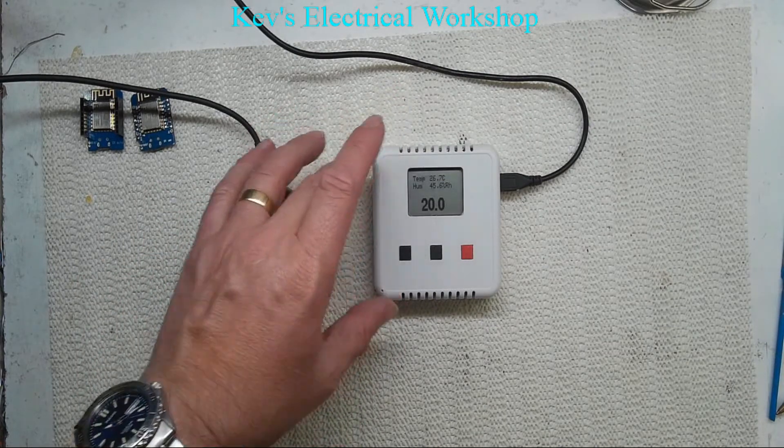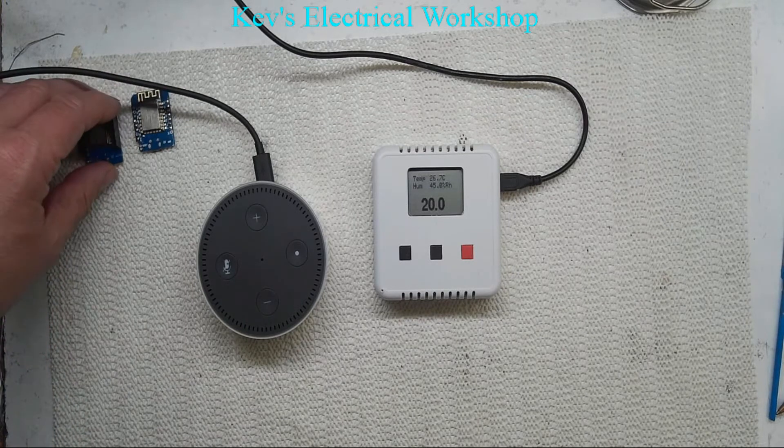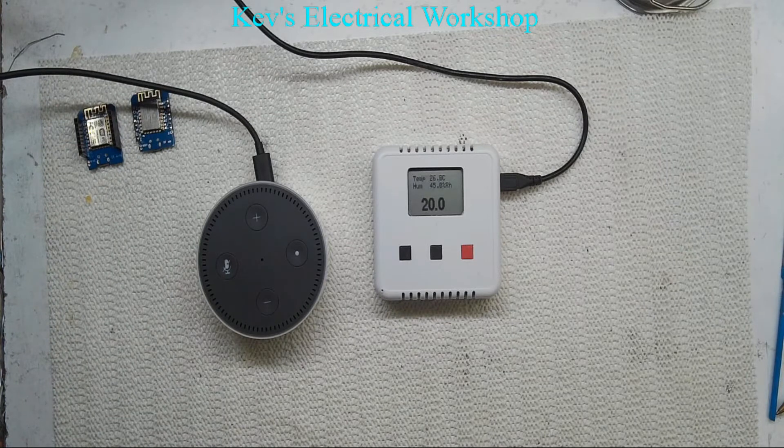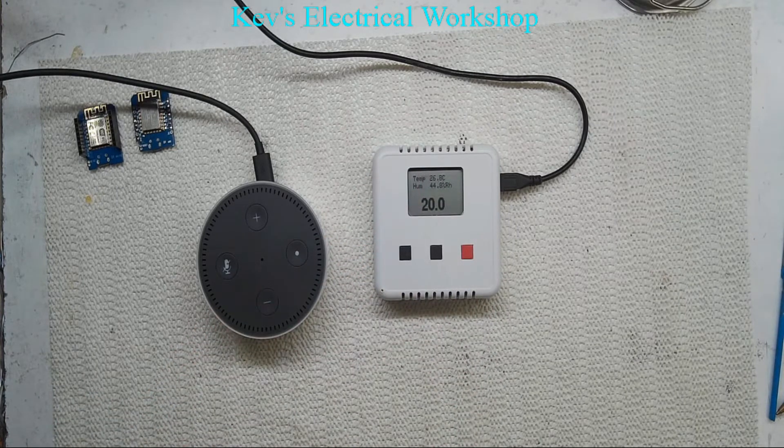What I've done is I've programmed this in — it's using basically the relay code that I showed a couple of weeks back. All I've got is the word 'heating'. I haven't managed to change it because ultimately I wanted to use a command like 'heating up', but I haven't managed to do the 'up' part. So if you look at the display at the moment, we've got a set point of 20. If I say 'Alexa, turn heating on' — okay — see that increments my set point by one.